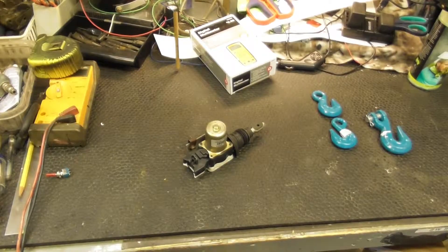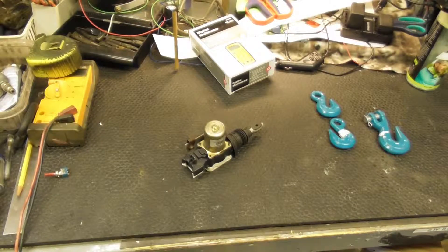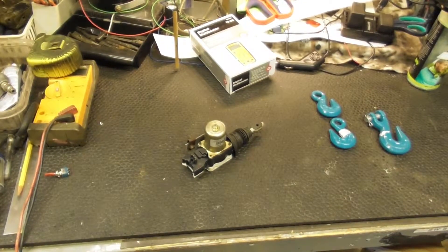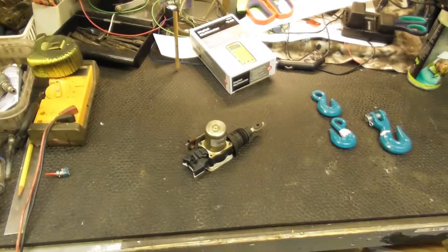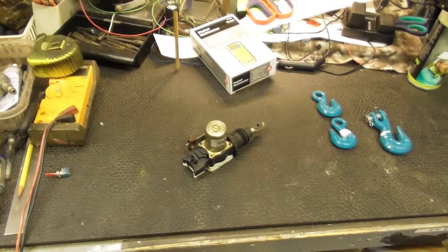I replaced every relay in the van — every relay under the hood, every relay under the dash, even a relay in one of the doors. After a while you forget about it because it goes so long, and you think you've got it — then bingo, battery's dead again. I thought maybe the alternator had a problem with one of the diodes, maybe something inside was shorting out occasionally. It's an '04, so I put a new alternator on. Six or seven months later — bingo, again.